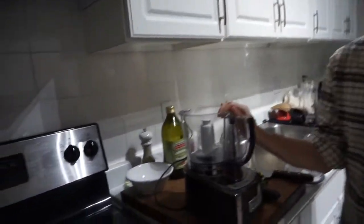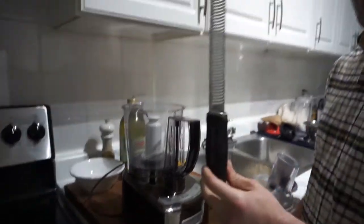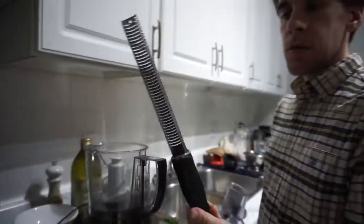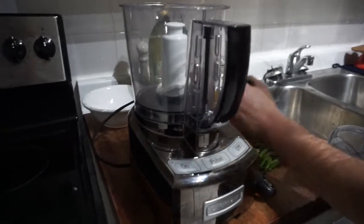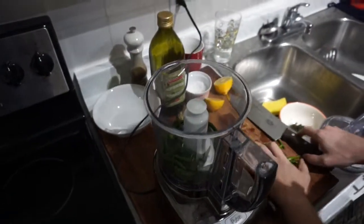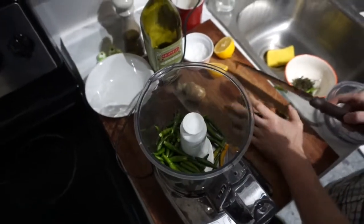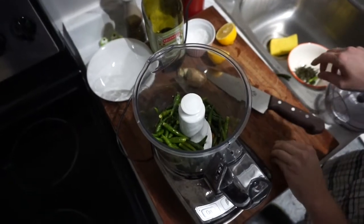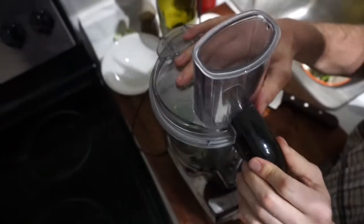Okay so we got our food processor set up here. Pretty easy — you don't really need a knife or anything. All you really need is this thing called the microplane, which I'm sure I've talked about in other videos, just for grinding the fresh ginger. We're gonna put all these chilies into the food processor. If you don't have a food processor you can also do this by hand or use a blender. The food processor just gets the right texture and you can get a mini one at any department store for pretty cheap. This is a pretty small one — does the job well.